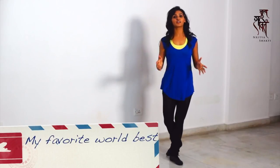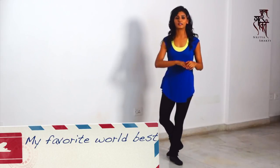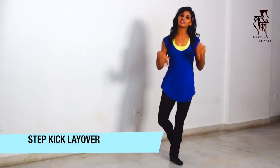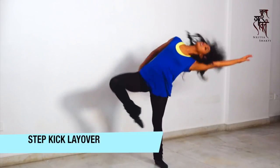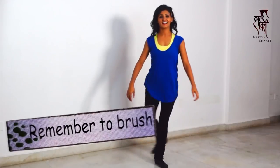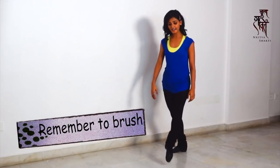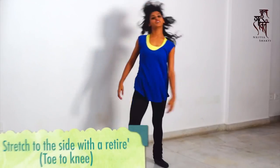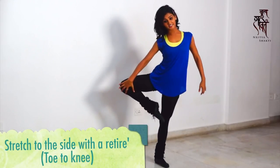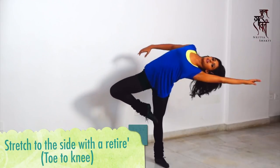The last combination is my favorite — I do it everywhere possible. This is a step kick going into a layer. It looks like this: step, kick, layer. You step on the left leg, step, kick, layer. You bring your leg to your knee, turning this out and you go into a layer.